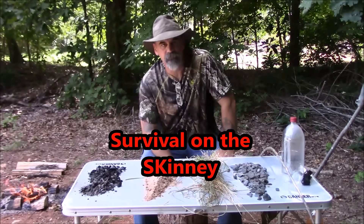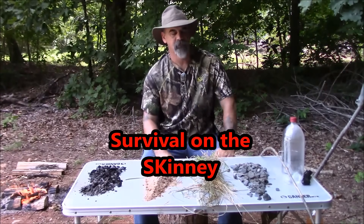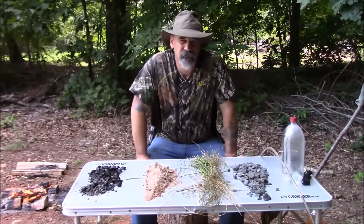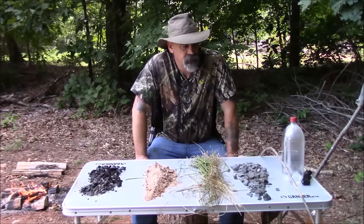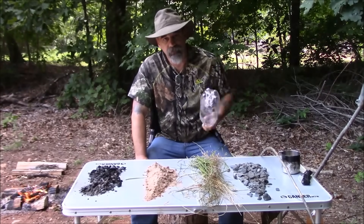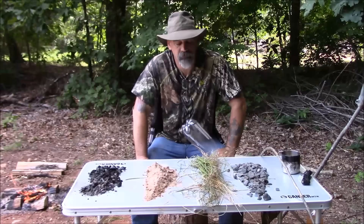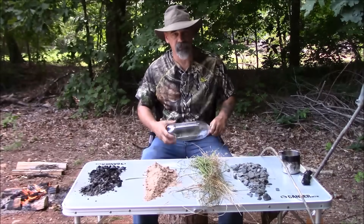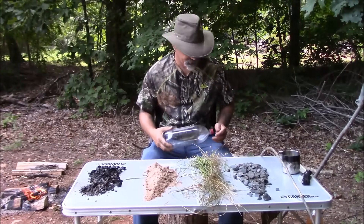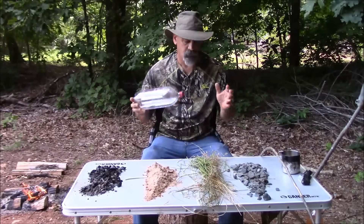Hey y'all, welcome to Survival on the Skinny with Steven Kenny. Today what I want to go over is the driest subject in survival, and that is water. Water needs to be filtered, purified, then you can consume it. Remember: three days without water, you're done.